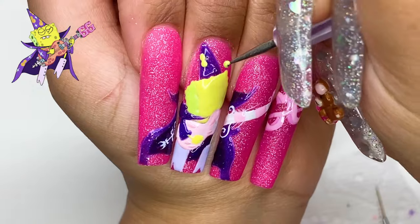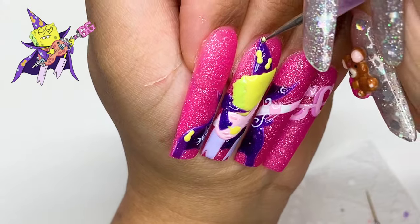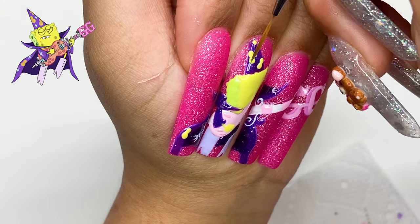I feel like this was my favorite part — it just brought it all together. It really made it look like the wizard outfit with these little peanuts. It just brought everything together.